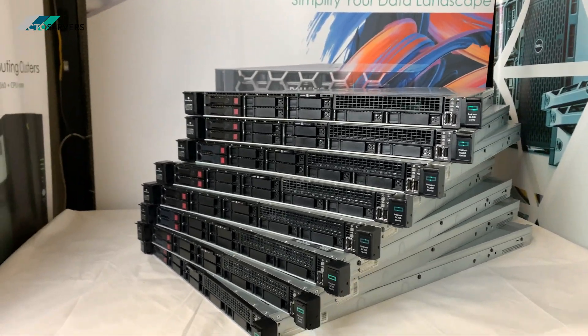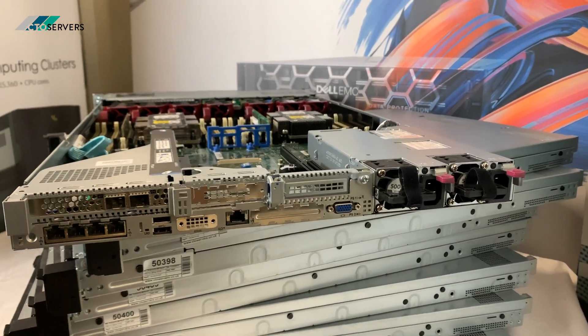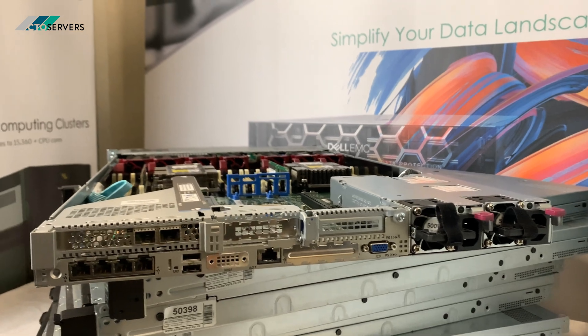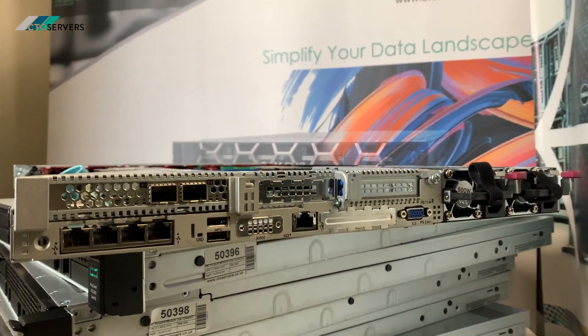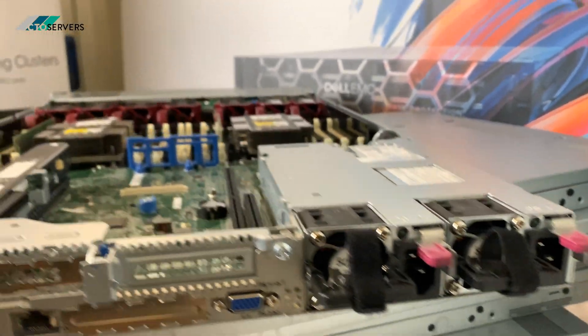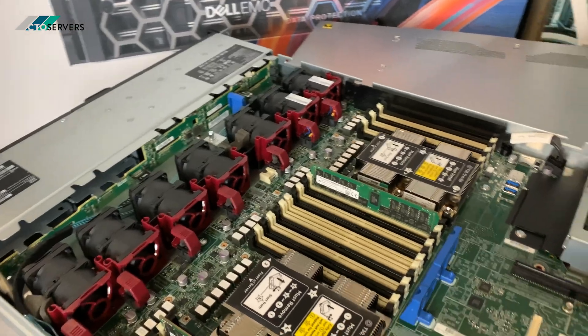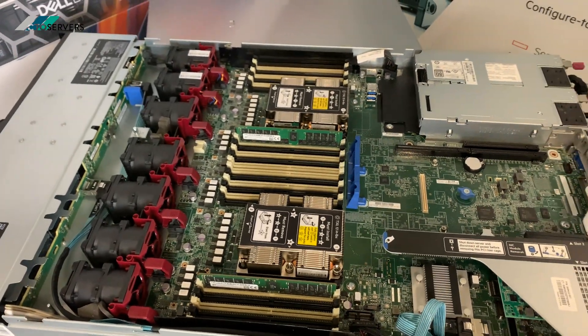This is the rear of the DL360 Gen 10. The client has added the 10GB SFP card to it as well. It has two 500W PSUs — it's a really nice clean design. HP are starting to do very clean designs.